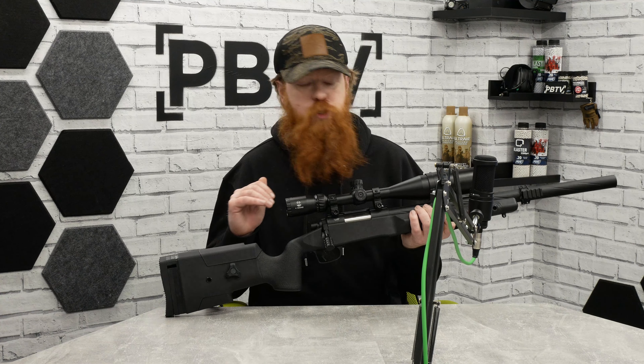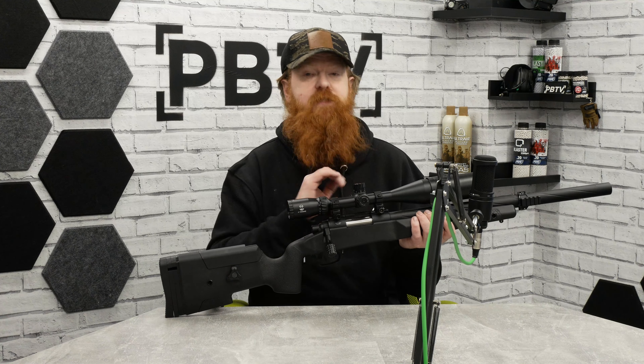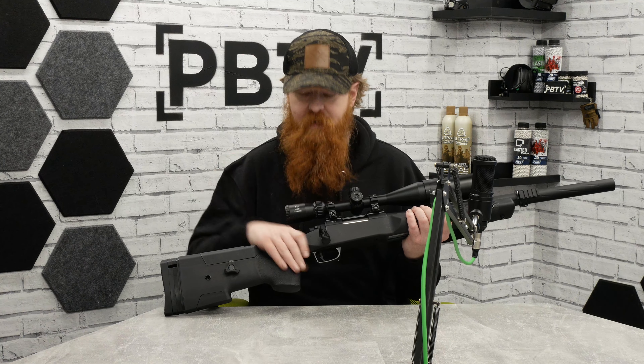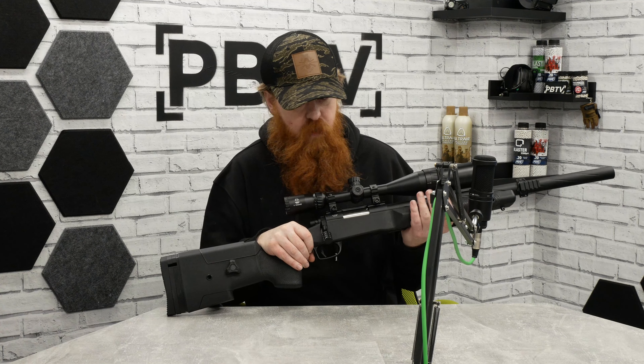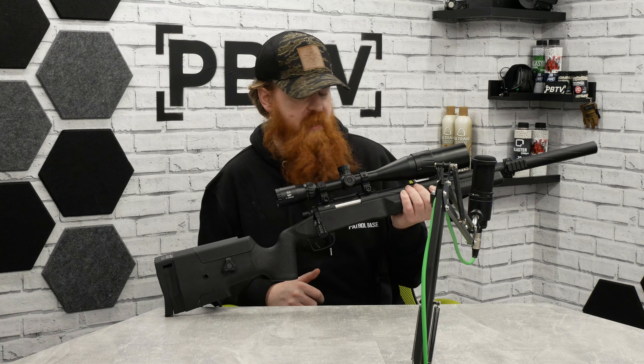A lot of people use short dots, and you could quite easily put a red dot on this if you wanted to take some of that weight off — because the body and receiver of this thing is nearly three kilos, so you're going to know about it.